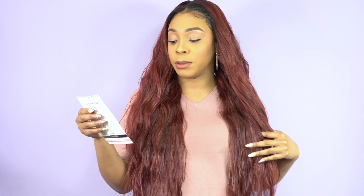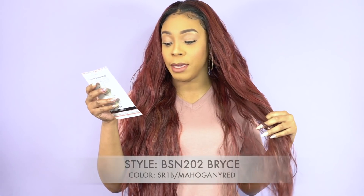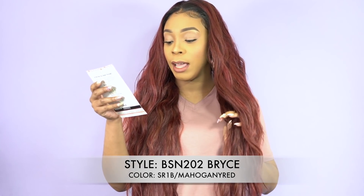Stay tuned till the end of this video because I have a giveaway to announce. I thought I should finish off these reviews with the main concepts Brown Sugar Natural Hairline wigs. This is the final one — I did most of it on Friday. She's called BSN 202 Bryce.